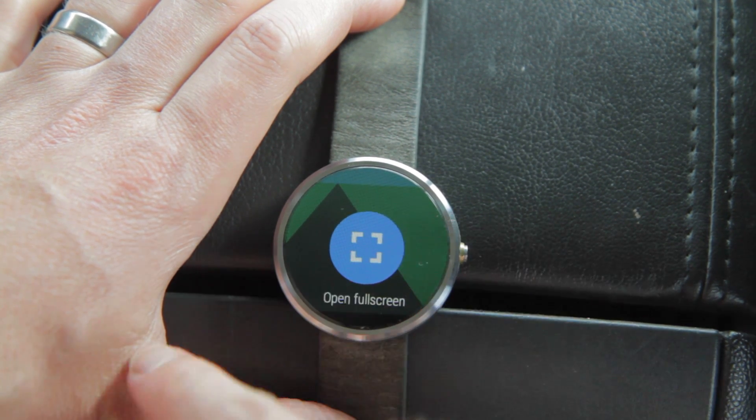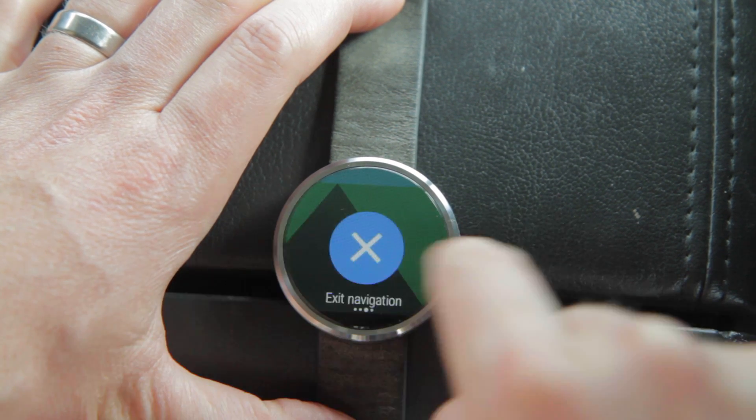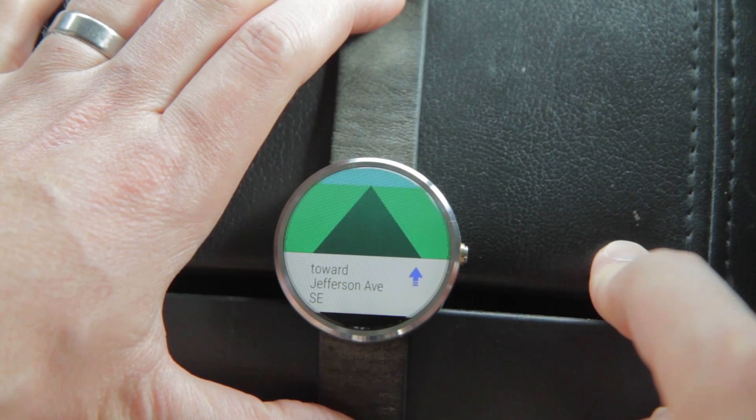It does take quite a bit of battery though. You can exit the navigation and you also have the option to block notifications from any of your apps.